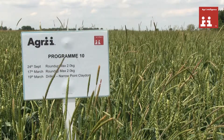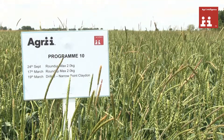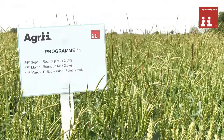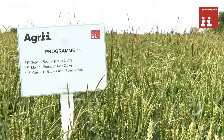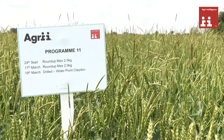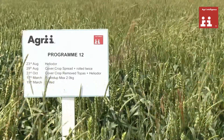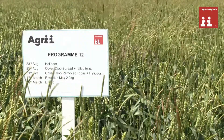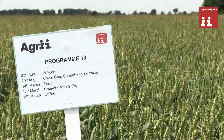Another option in the fight against black grass is spring cropping. In this particular trial we've used spring wheat as the crop example. Many questions have been posed by farmers and visiting agronomists over the last year with regard to the cover crop situation — for example mustards, phacelias etc. The questions really are: what effects do they have on black grass and will they help control this problem weed?